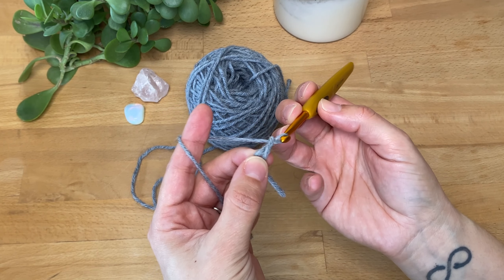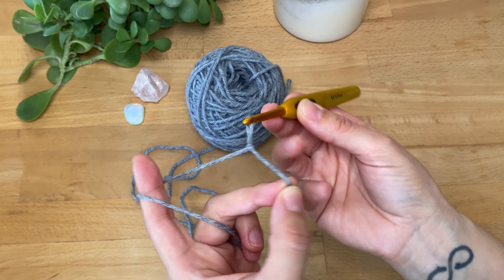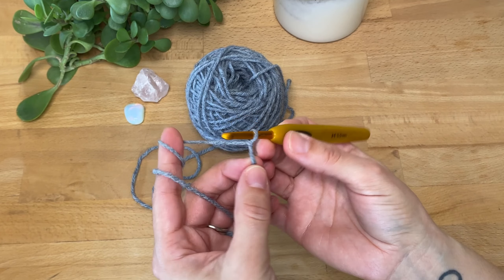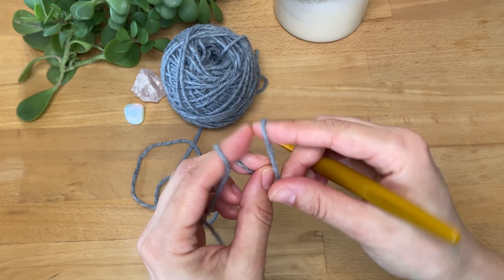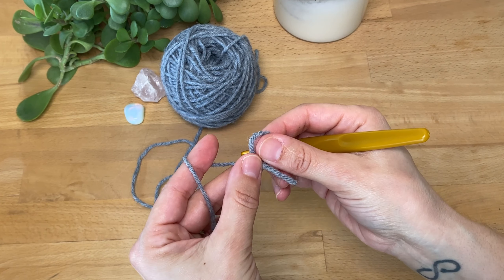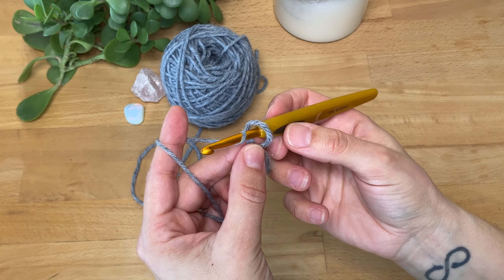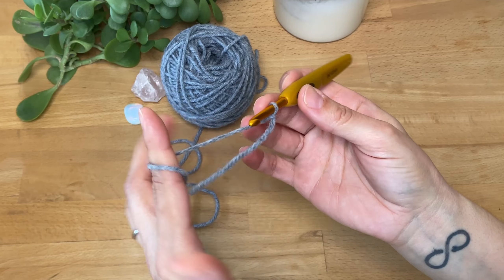Then I yarn over and pull it through that loop, and pull on the tail end — and there is my slip knot. I can tighten it by pulling on the working yarn. Let me do that one more time: make a loop, hold it between your thumb and finger, insert the hook from the back to the front, yarn over the hook, pull it through the loop, pull, and there's the slip knot.